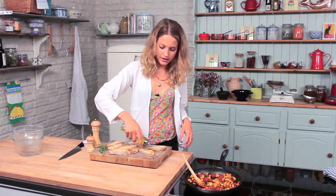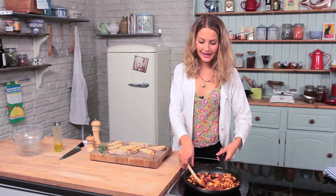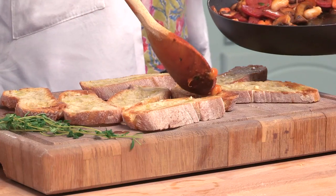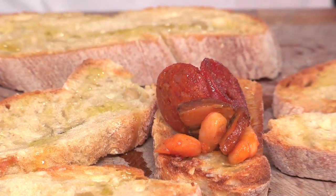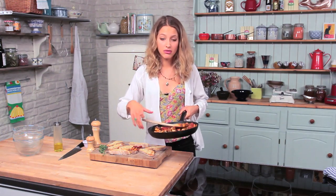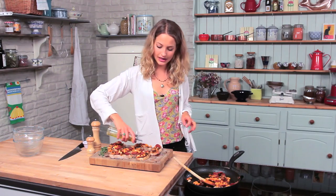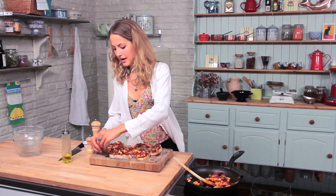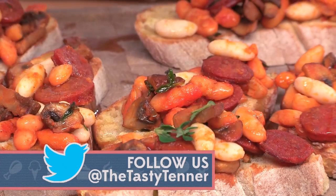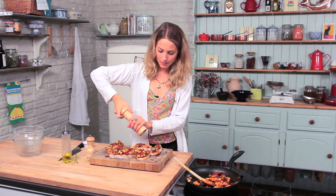A little drizzle of olive oil on each, and finally a really lovely chorizo mushroom mixture — put a little bit on each. This is why it's important to cut the mushrooms small and slice the chorizo thinly, because if they're too fat they will just fall off. Finish with a little drizzle of olive oil on each, and a few little leaves of thyme just to make it a little bit brighter and give it a little bit of green. Presentation is key — finish with a little bit more pepper.